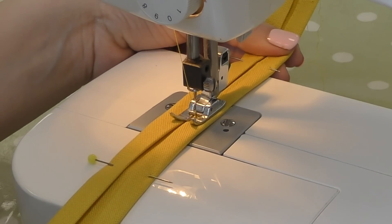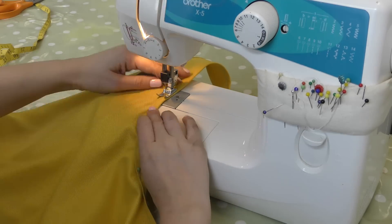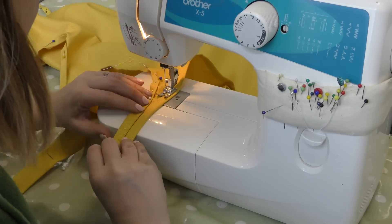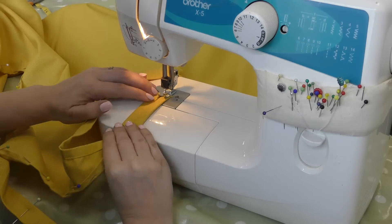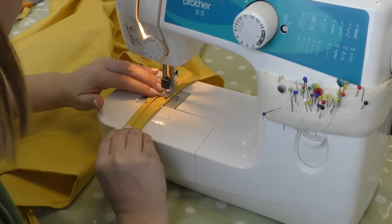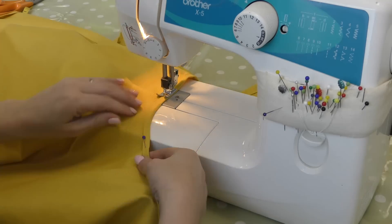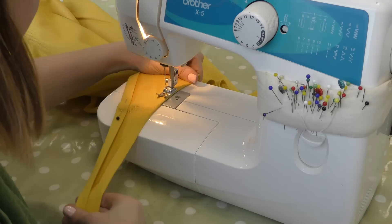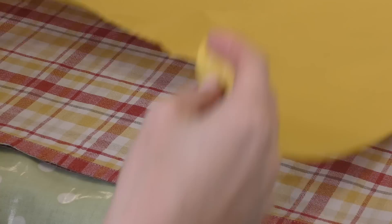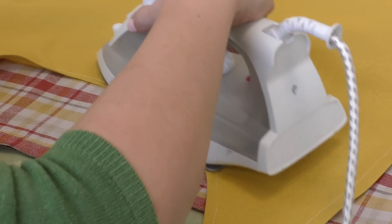Thread your sewing machine and sew all the way around. Try and keep as close to the edge of the seam as possible. For those of you who are keen eyed, yes I do realise that I put my pins in the wrong way round and I had to pull them out the wrong way while I was going round — it was really annoying. You can see in some areas where you've sewn it's sort of bubbled up, but running the iron over this will sort that out.